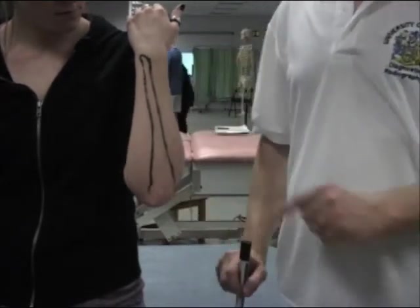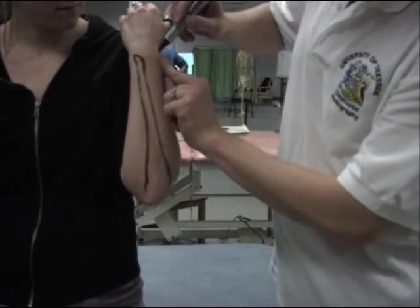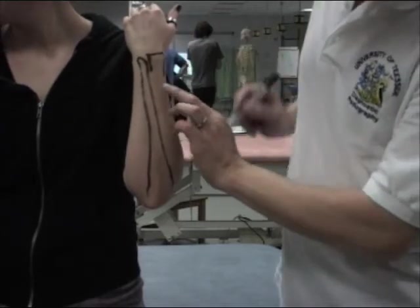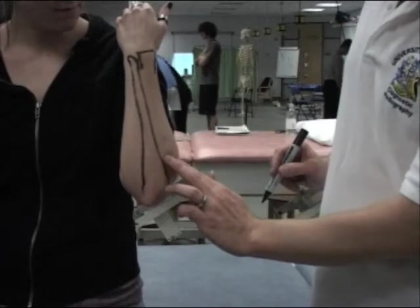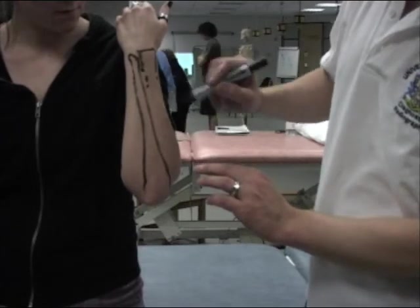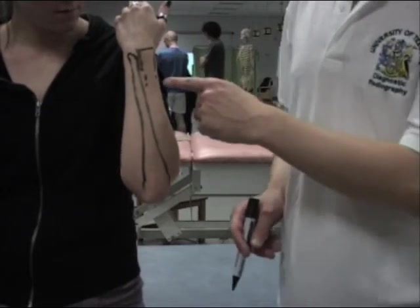So here we have all of them. Now the radius — we have a radial styloid process, which is on the lateral aspect. We know that the radius is larger, so we can just draw that in. But we can't actually feel the radius coming down here because of these posterior muscles, so we're just going to have to leave that to our imagination. So there we have the bones of the forearm in the posterior aspect.